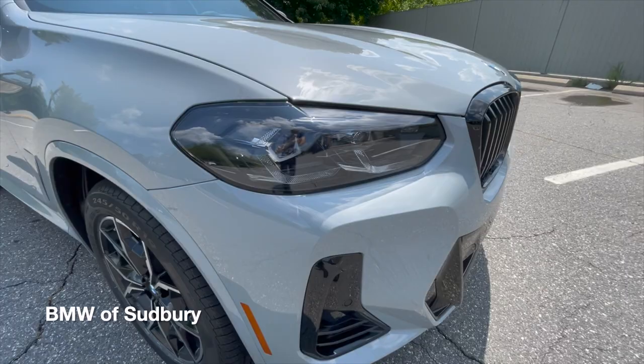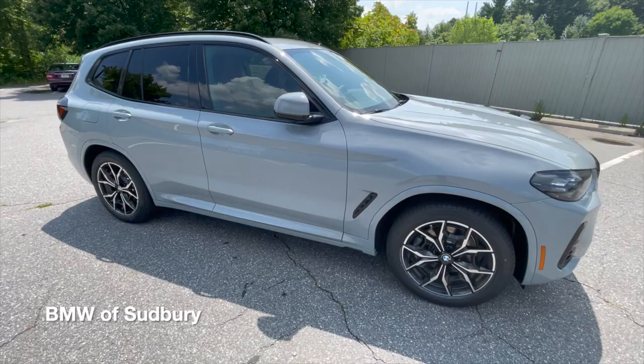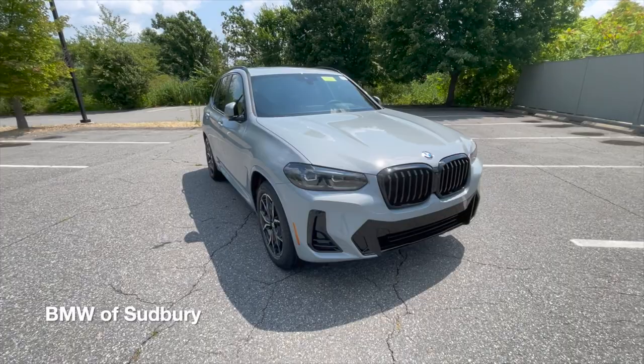New design on the 19-inch wheel, which is the standard wheel on M-Sport, and it has all-season tires. This is also a new color called Brooklyn Gray Metallic, which replaces Glacier Silver from the previous 2018–2021 X3s.